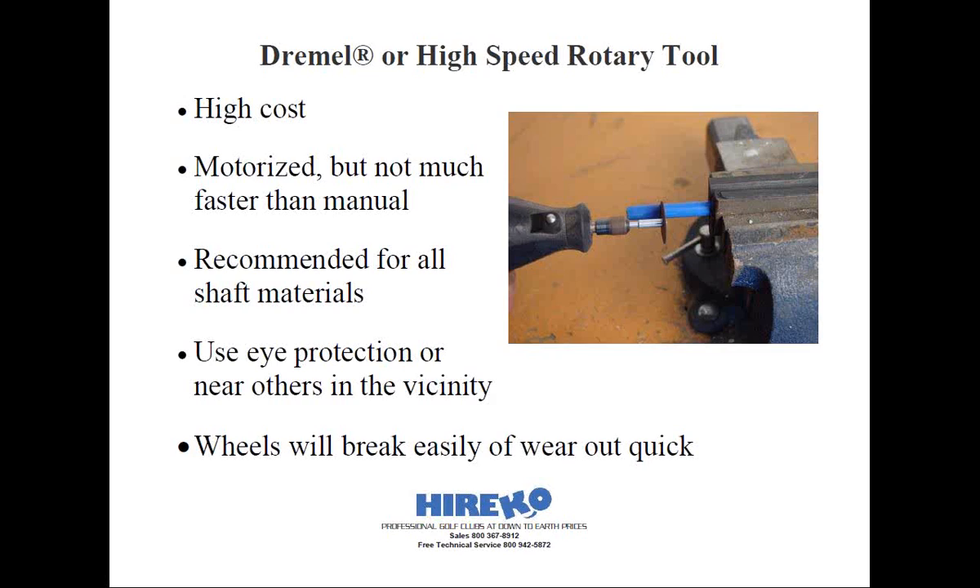But more importantly, from a safety standpoint, you want to make sure no one else is in your immediate area when cutting while using this type of tool.